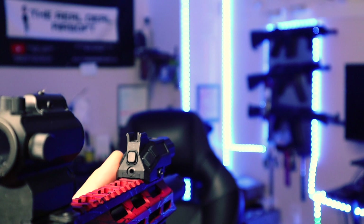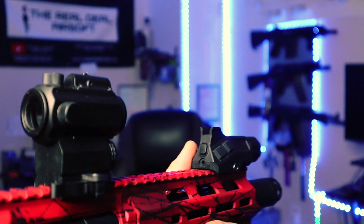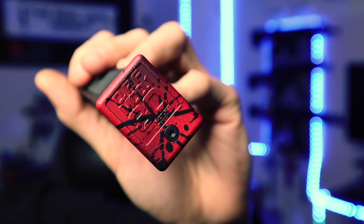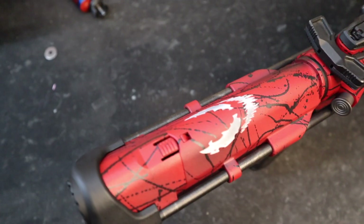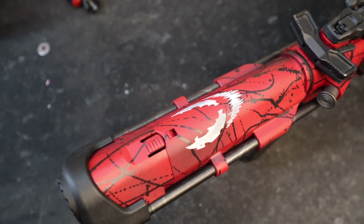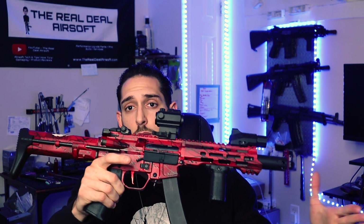Something the client provided with this build is a really unique front flashlight that acts as a front sight post — I've really never seen this before. Take a look at that base plate — the paint job is everywhere. The last part about this build that isn't stock is the battery extension unit. That's very important on all these PDW-style stocks — definitely grab yourself an extension unit.